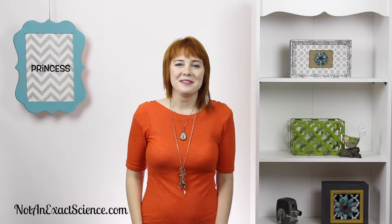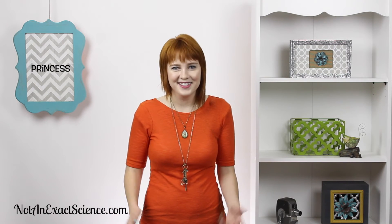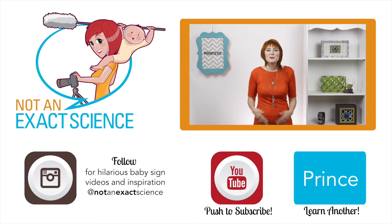I don't have any princesses in my house, so I don't know, but to teach your baby this sign, whenever you see a princess — if your princess is in your house — you can say, look, that's a princess. As you're consistent, your baby will start to make the association and then start signing.